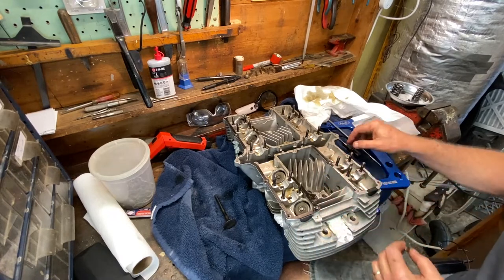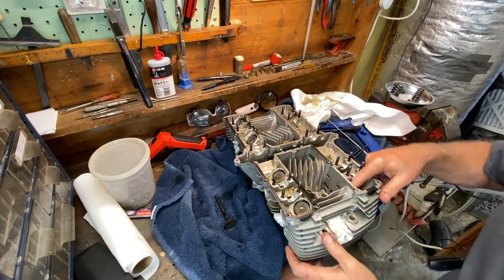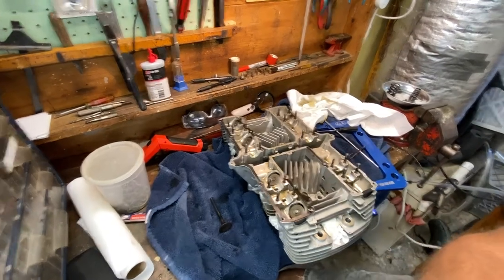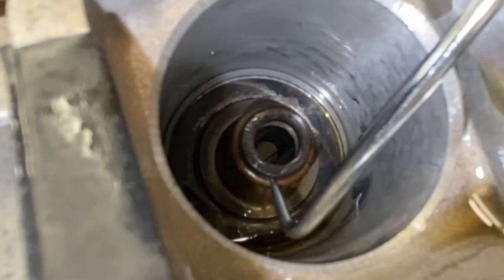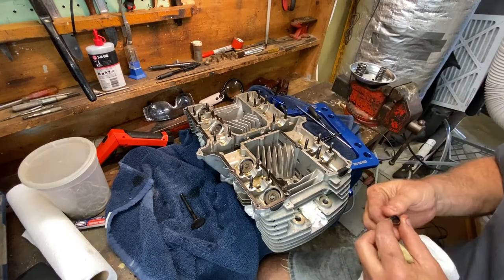Let's put it back on and see what it looks like. That doesn't even go on hard. There's no way a valve stem seal should be loose like that. No way, Jose. Well, there's part of your problem, lady.